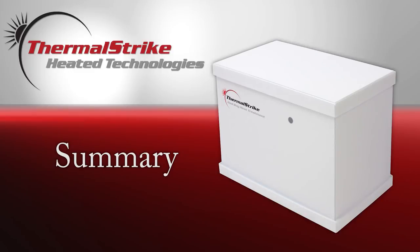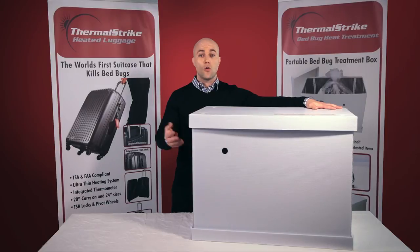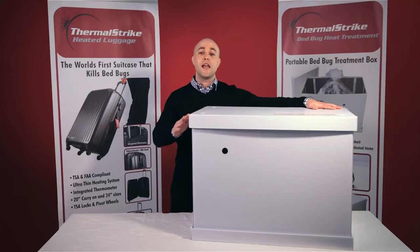Thermal Strike Expedition makes the perfect partner for anyone performing pest control work or just for home use. The nice part about it is that you can't mess it up. You simply plug the unit in, wait for it to hit temperature, place your belongings inside, close the lid, and within a few hours, everything inside is bed bug free. It is a safe, simple, easy-to-use pest control device to keep you bed bug free.